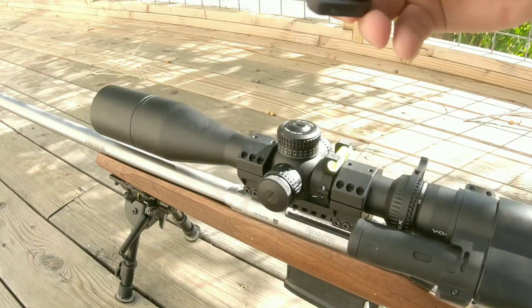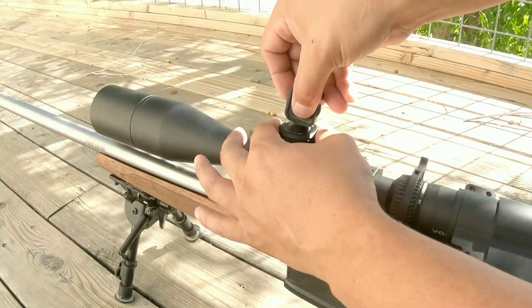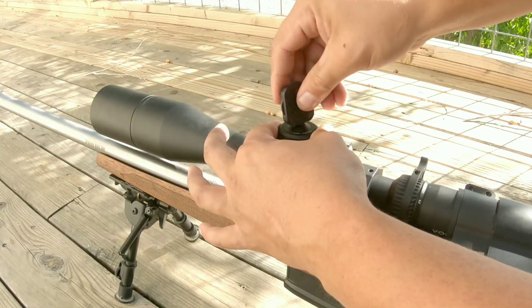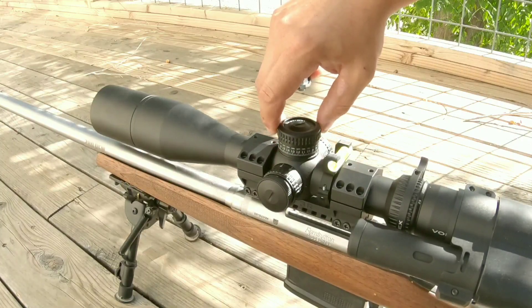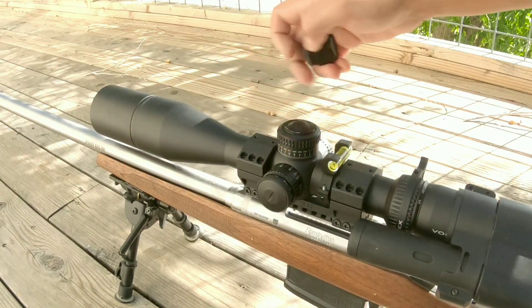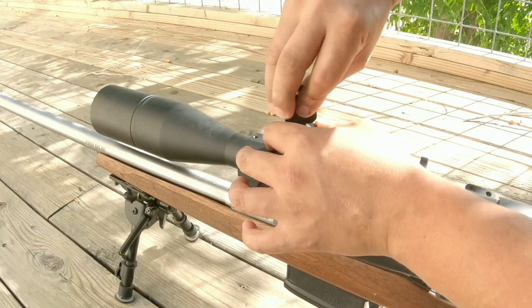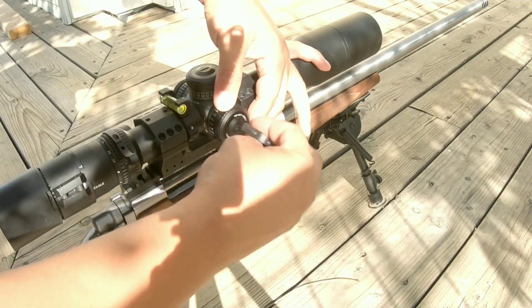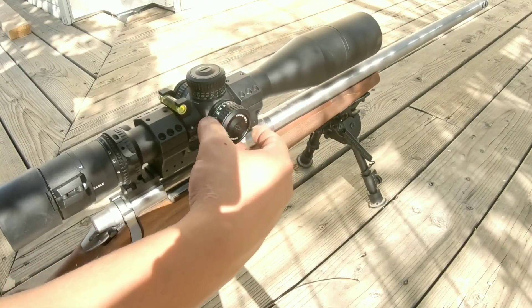Setting zero on this scope is very simple. Given the adjustment pendant, all you have to do is back out the screw just enough to lift up the turret and spin it back to zero. Find the notch, lock it down, then tighten the screw and you're done. The windage turret is set the same way — back out the screw just enough to lift up the turret and spin it back to zero.